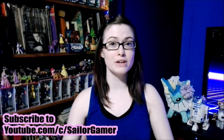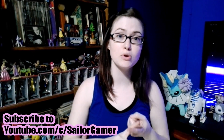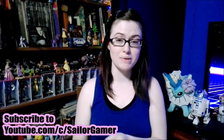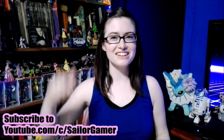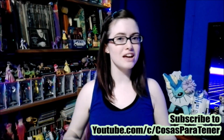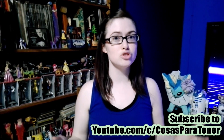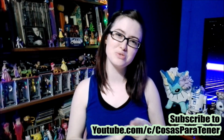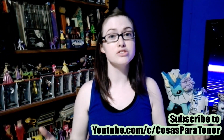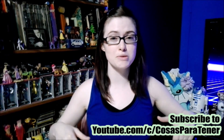Before we get into this, make sure to hit that beautiful red subscribe button, and hit the bell so that YouTube will let you know whenever I post something new or start a new live stream. If you like this collection or Daffy Duck, make sure to leave a like down below. And make sure to go subscribe to my awesome husband slash cameraman, whose channel is called Cosas Parajner — a Spanish speaking channel that does gaming how-tos, reviews, unboxings, and lots of cool stuff. I'll have his links down in the description below.